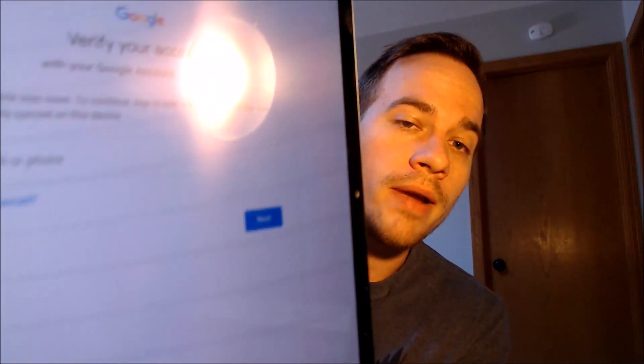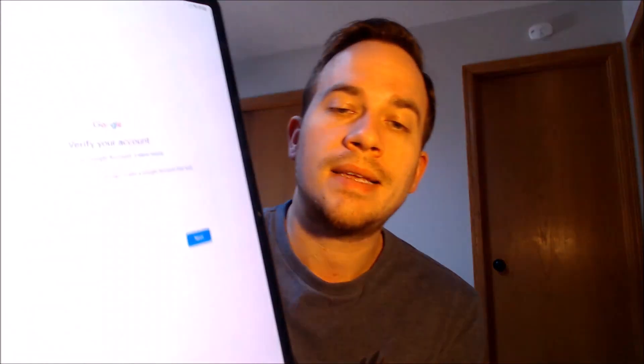We're making this video to let any interested customers know that we do offer a service to get the lock removed from this exact model without needing the previous user's login info. It's something we do directly to the device while it's plugged into a computer, and the great thing is it can be done for just about anyone anywhere in the world. You don't need to be located in our local area — you just need a decently powerful Windows computer along with a fast internet connection, and we can remotely connect right to your computer through the internet.